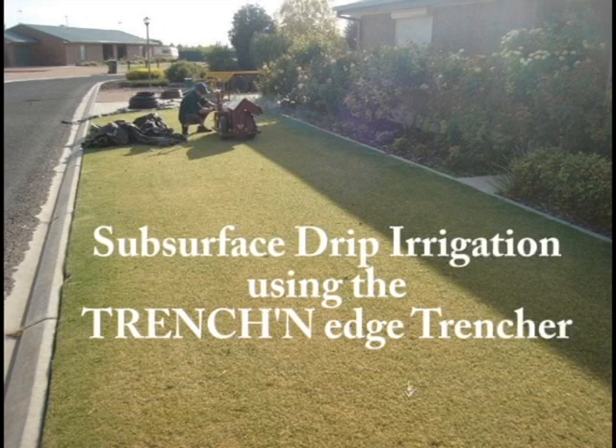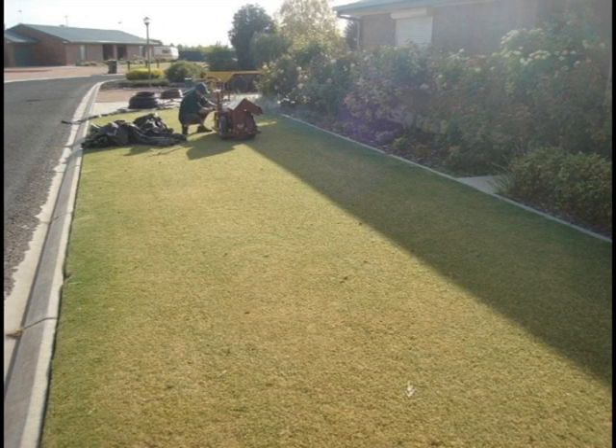This video details how to install subsurface drip irrigation systems and wastewater recycling systems using the Trench & Edge Trencher. This project is in Barrie, Australia.